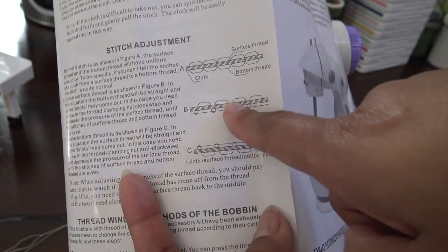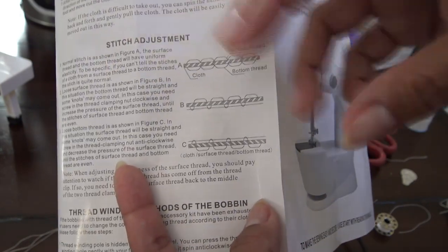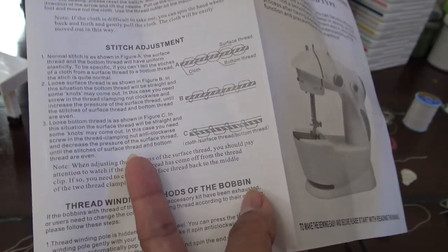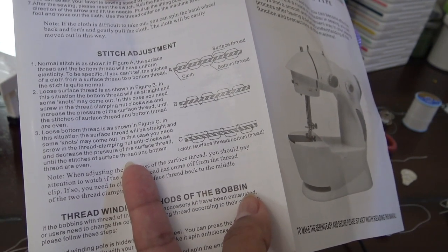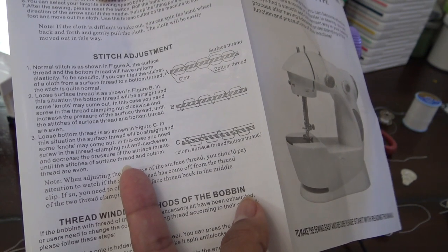If you have too much thread at the top, the bottom will look very tight and the top will just be a mess — it will have lots of bumps and loops and things like that. It's basically a loose surface thread, and you need to screw the thread clamping nut clockwise to increase the pressure.